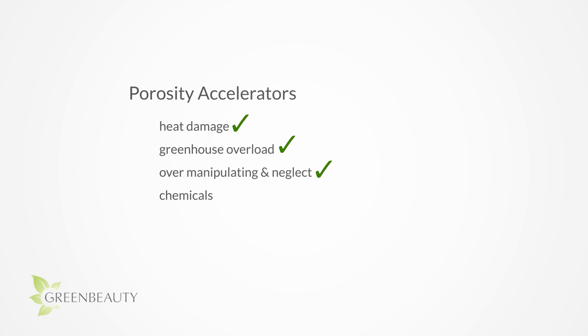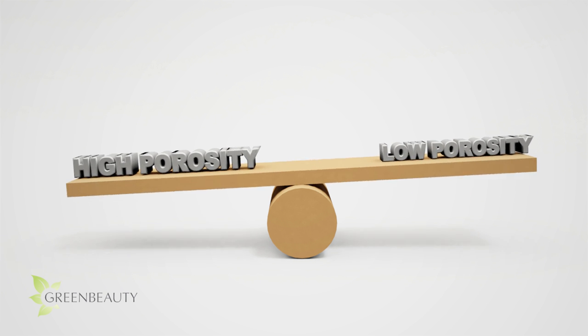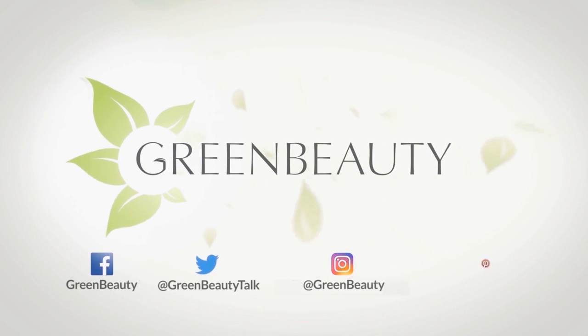To recap, the four main reasons your hair's porosity is rapidly increasing could be from heat damage, greenhouse overload, over manipulation and neglect, and the use of harsh chemicals. In the next video, I'm going to give you tips on things you can do to decrease your porosity. As always, thanks for watching — see you in the next video.